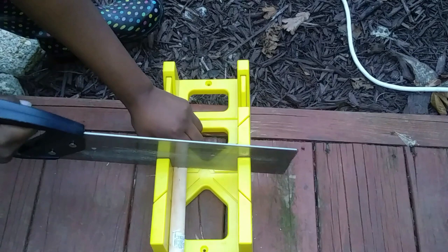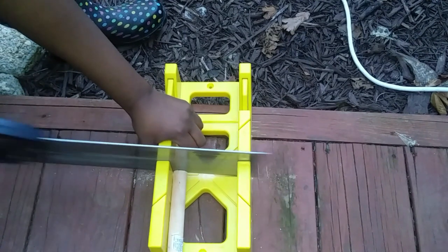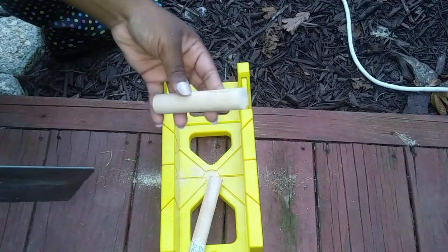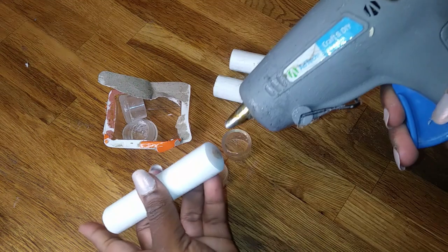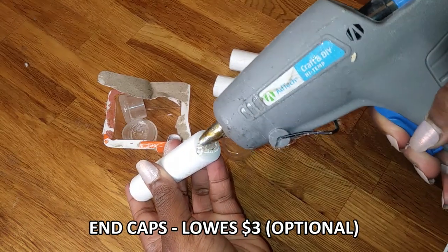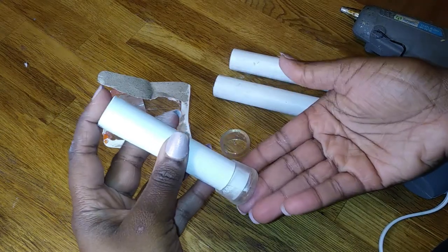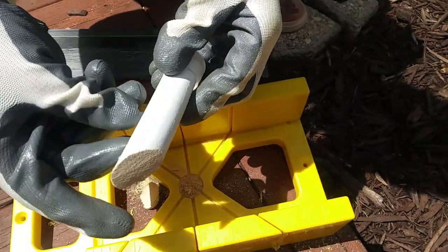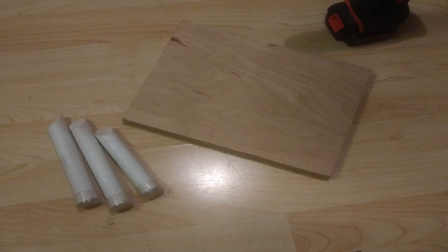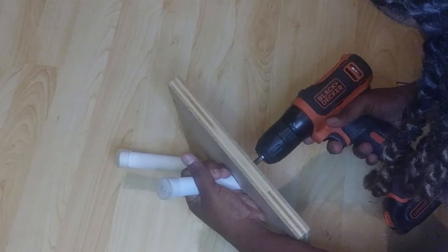For the legs, I took the plunger stick and I cut it into three five-inch pieces. Then I spray painted the pieces with white spray paint, and I glued end caps that I got from Lowe's to the bottom of each piece. I also cut the legs at a 45-degree angle so that they could fit on the board that's going to form the base of my cat bed. Then I simply screwed the legs to the board in a triangle shape.